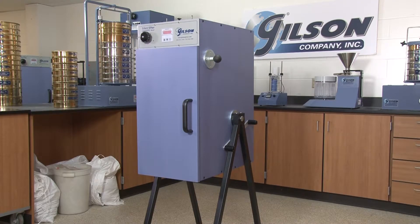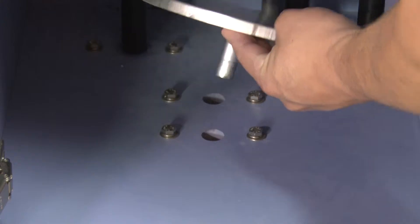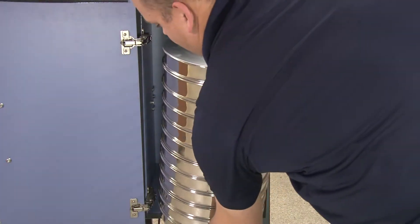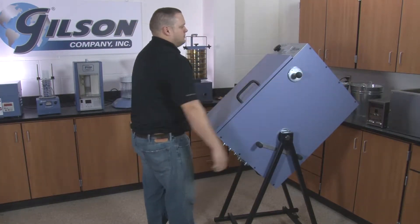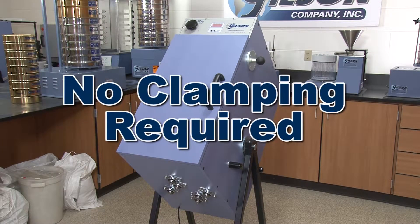The Gilson rotary sifters are designed for safe, easy, and dust-free operation. Simply select the sieve diameter, insert the sieve turntable, place your sieve stack inside the cabinet, close the cabinet door, and using the ergonomically designed handle, rotate the unit to its 45-degree test position with no clamping required.